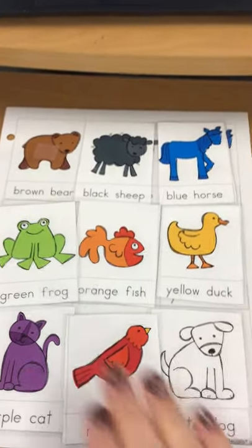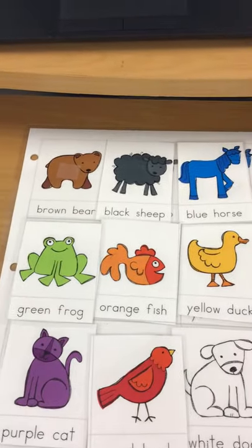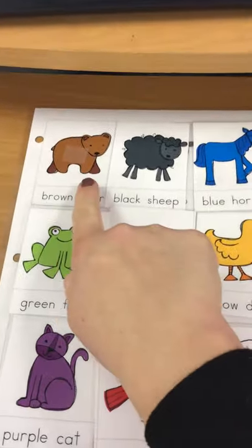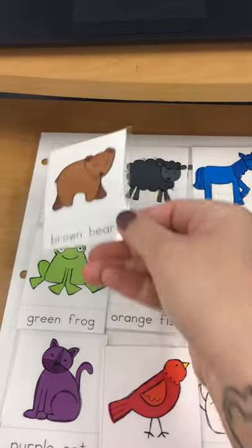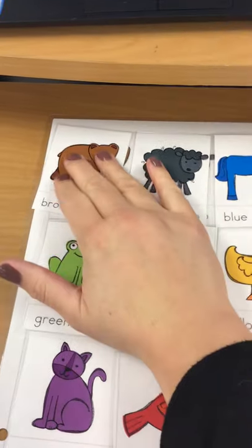Last but not least, our brown bear. Let's match our brown bear. Good job.